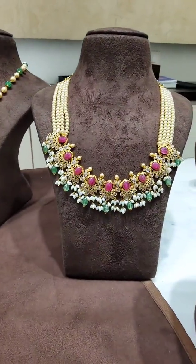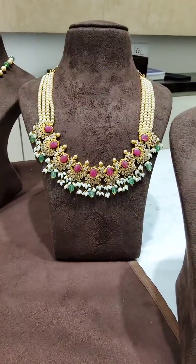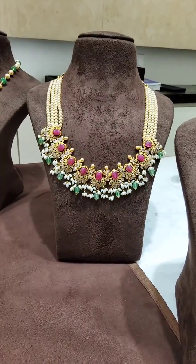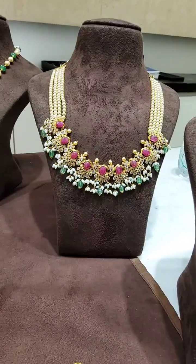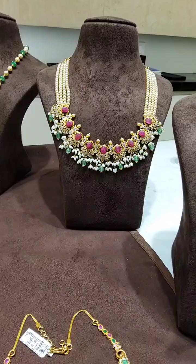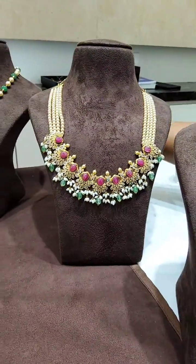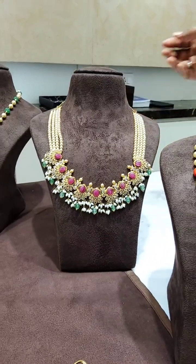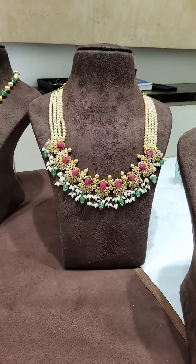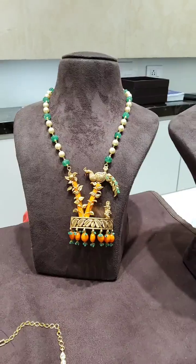Next, this is the next ornament. This is the pearl — it is a broad view, it is a U-shape. You also have pearls, ruby stones, and rice pearls combined. Along with bag chain, 23 grams.